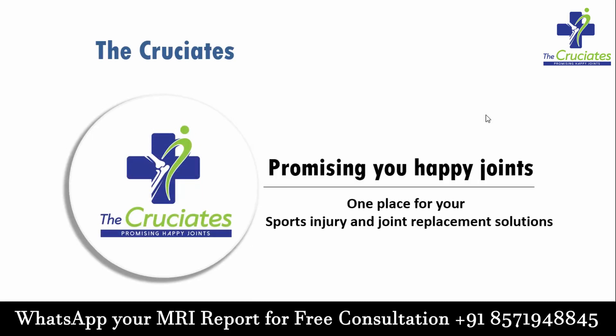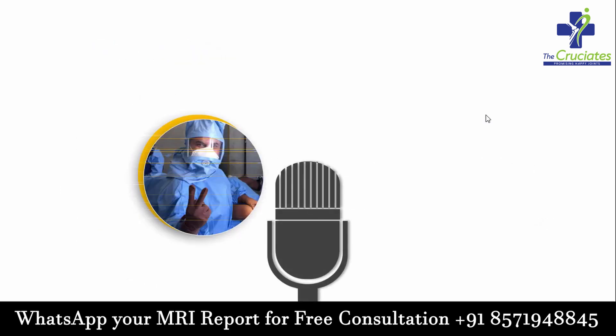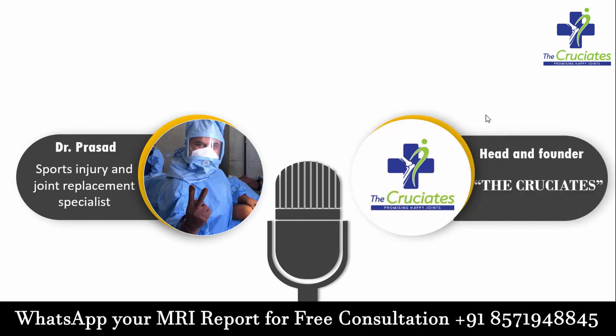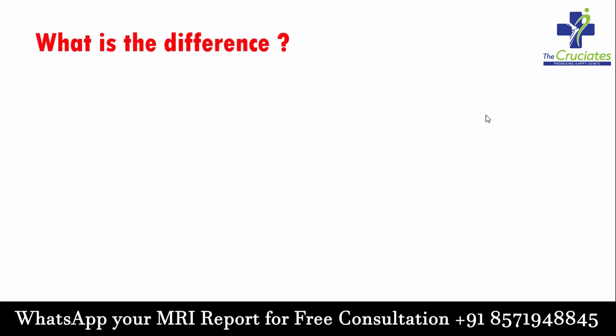Dear friends, welcome to the Cruciates, one place for your sports injury and joint replacement solution. I am Dr. Prasad, sports injury and joint replacement specialist, head and founder of the team Cruciates. I have brought you an interesting video today.